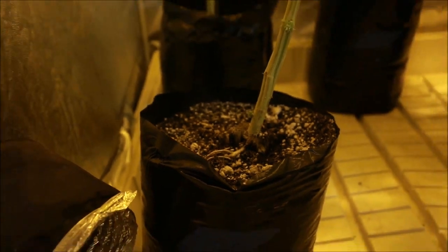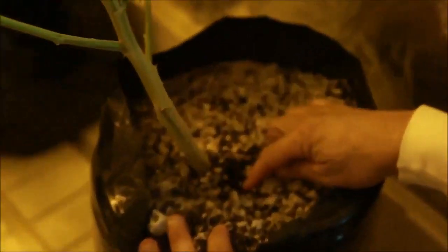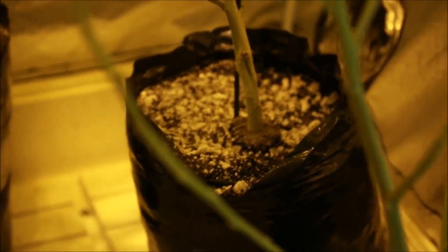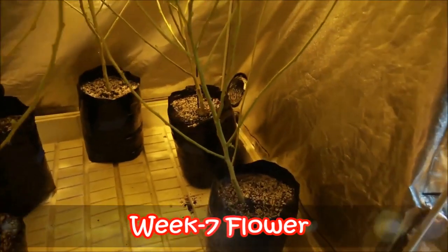You always want to bury those things as deep as possible. Over here you can see this one's still covered up, but this one back here is exposed, making a mess in the garden. Not too bad — this is week seven.